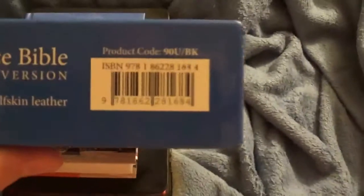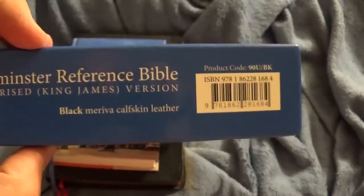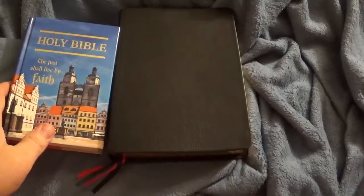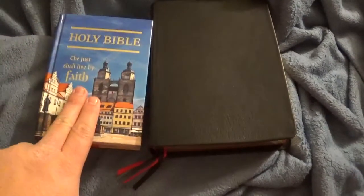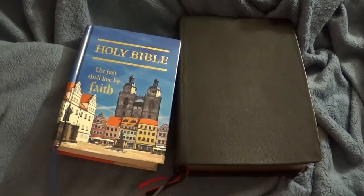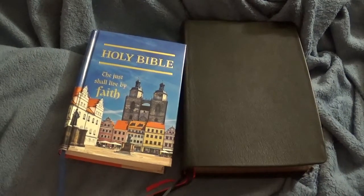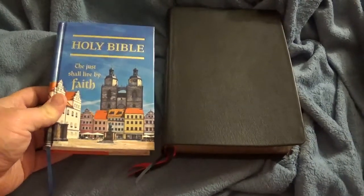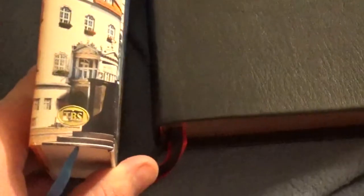Let me show you the barcode and ISBN. This is the standard size in black Mariva calfskin. Now before I got this black Mariva calfskin, I did buy the Reformation Edition in hardcover. These retail at tbsbibles.org for $17. I found this on eBay for $9. They said it was in very good condition, and in my opinion it was in like-new condition — not a mark on it, excellent.